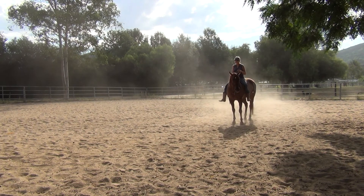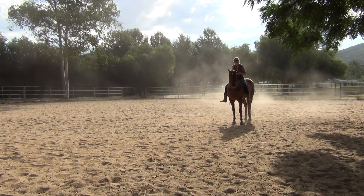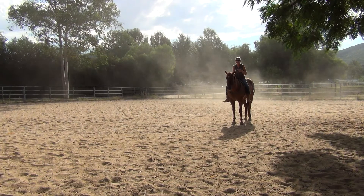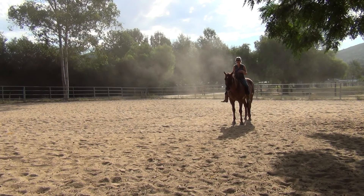They're energy animals. If I just say I want you to go and I kick him to go or whack him to go, I'll probably get him to go, but he's going to have a bad taste in his mouth. He's going to have a bad attitude, and it's going to do nothing for our partnership. This is really about partnership, and learning how to communicate in a way that makes sense to the horse, and develops a real strong bond between the two of you, so that everything starts to look effortless and beautiful and synchronized.